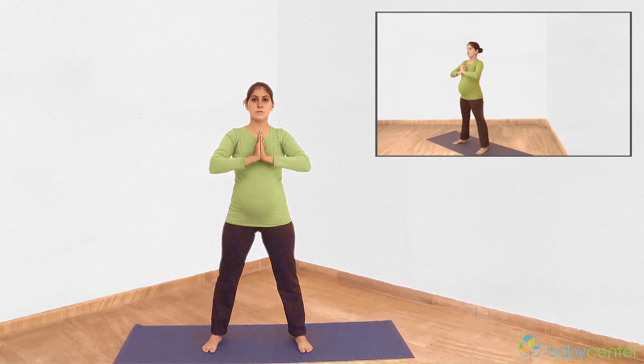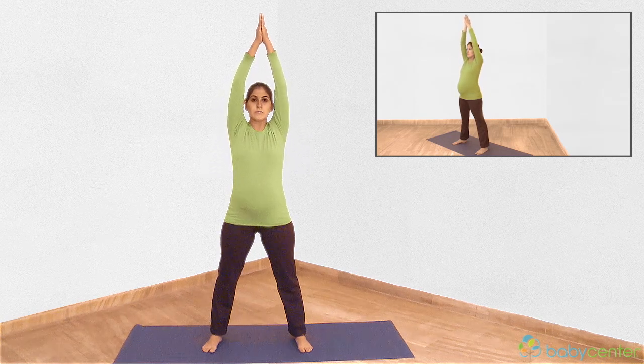Repeat several times. Inhale and stretch your hands up, flowing smoothly from one position to another as you breathe slowly.